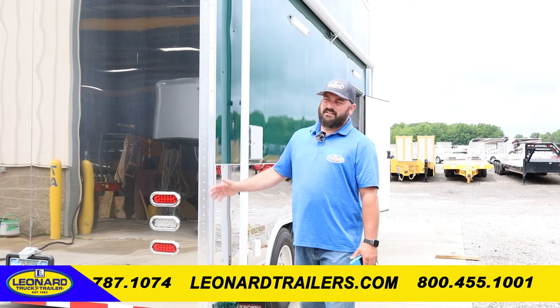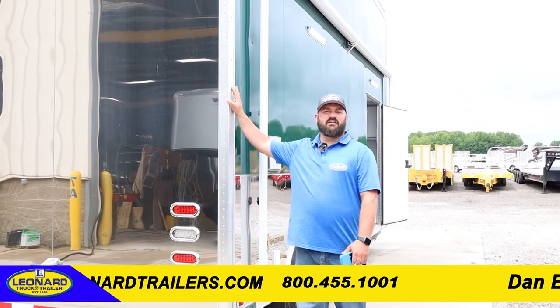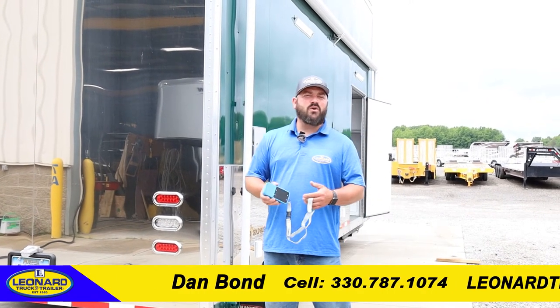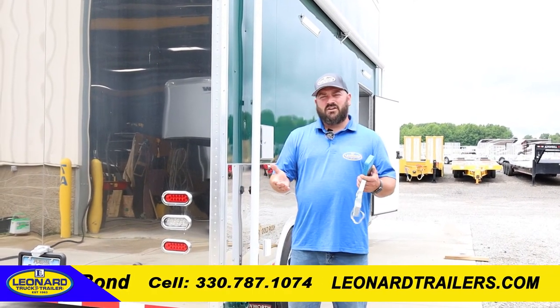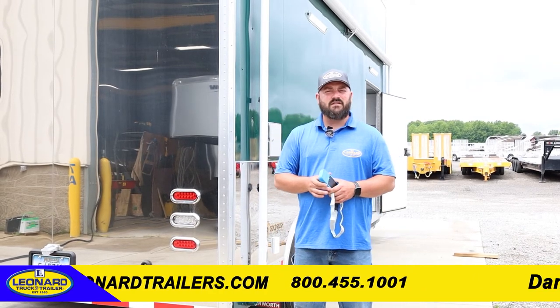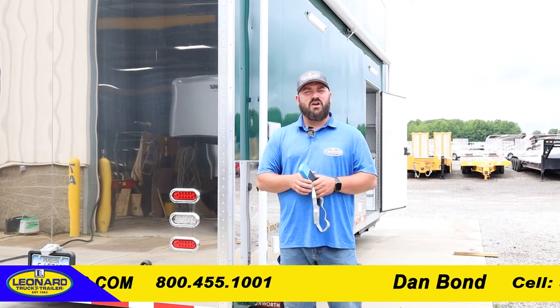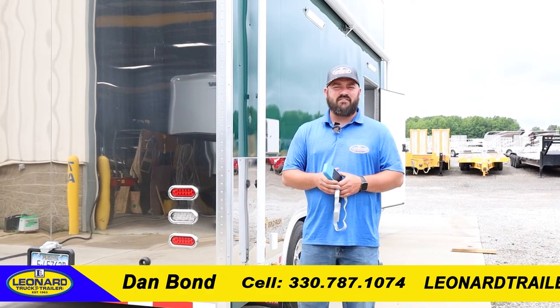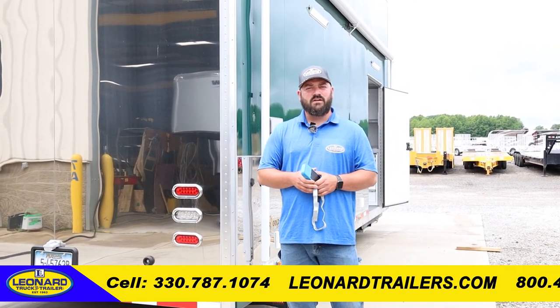That is a quick representation of the 2020 Gold Rush Customs trailer double stacker. If you have any questions or comments, please leave them with us and we'll be glad to get back to you. My name's Dan Bonn, I'm with Leonard Truck and Trailer, and you can give me a call at 330-787-1074. Thank you.